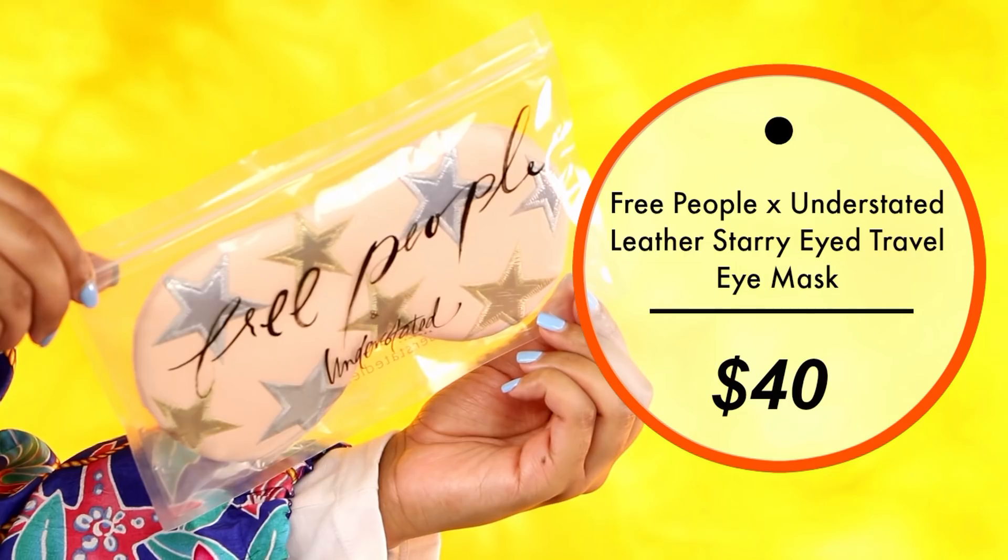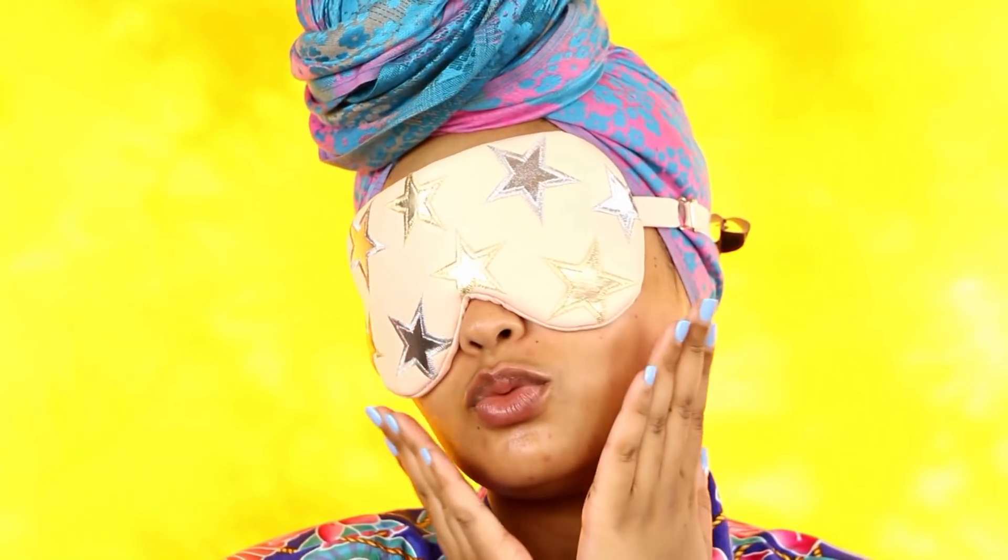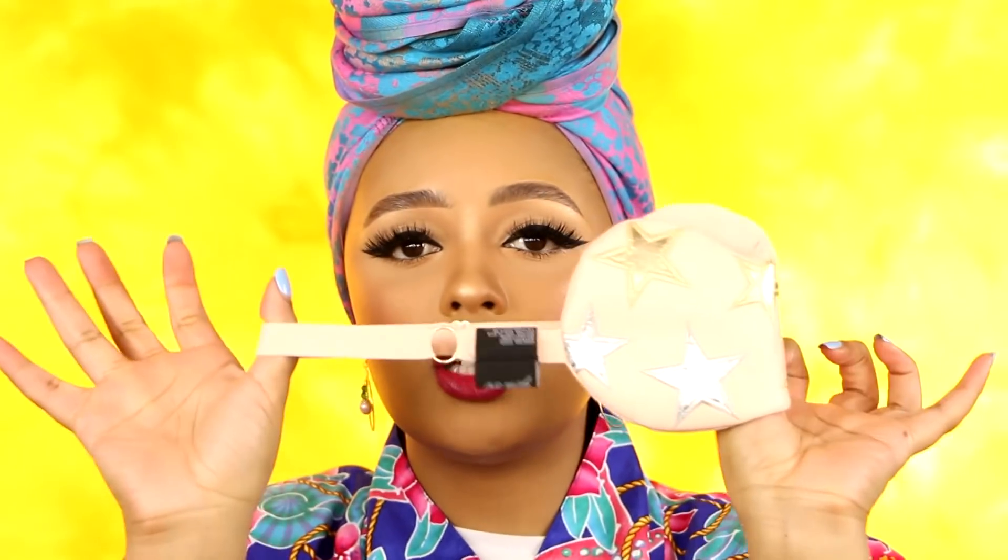Next, we have this travel eye mask by Free People and Understated Leather. It has a very cute starry embellishment on it. It feels high quality, very expensive, very bougie, and it's $40. It's vegan leather, so if you care about cruelty-free products you'll really appreciate this. There's actually a cooling pack inside, which can really help de-puff your eyes if you have tired, swollen eyes. The strap is adjustable — great for any head size. It's perfect for long flights when people turn the lights on and you're trying to sleep.